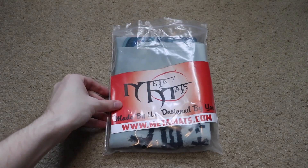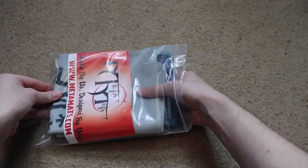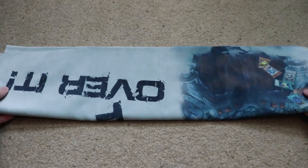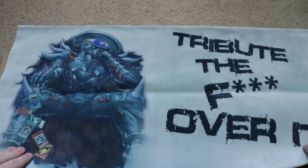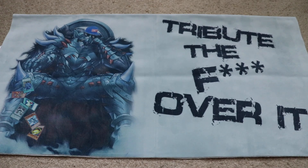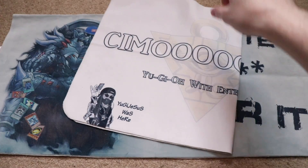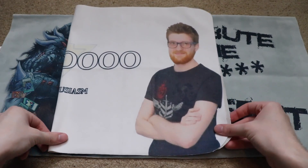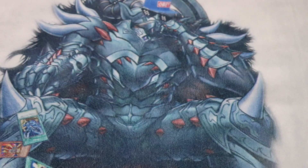MetaMats is a young company attempting to set a new standard when it comes to cloth playmats. While it isn't uncommon to see someone commission custom artwork on their rubber playmat or draw on their cloth mat, there are very few companies offering fully customizable mats. Of those few companies, most only offer custom rubber mats since the process is relatively simple and easy to replicate. MetaMats takes it one step further by being the only company to offer fully customizable cloth playmats.